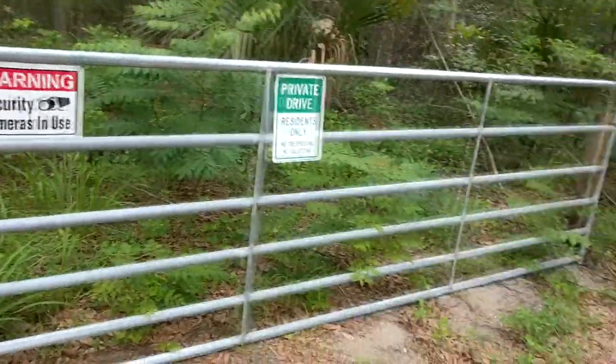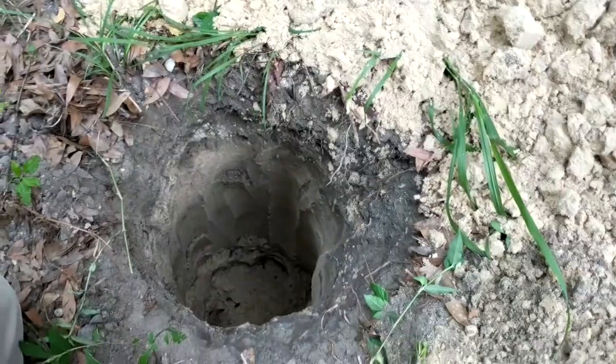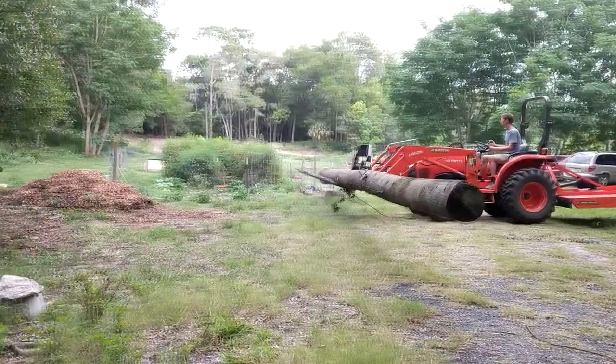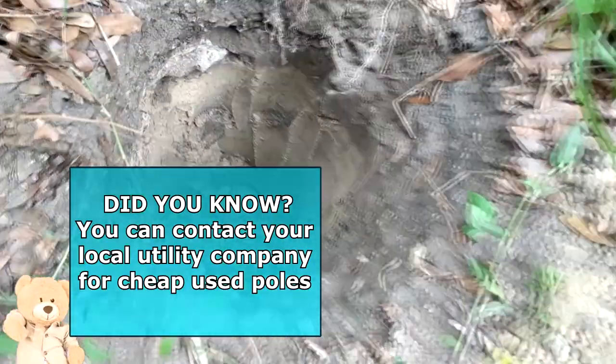Before, on this gate, we had eight foot long 4x4s in the ground that it was attached to. Boring! It's time to remove them and use a post hole digger to dig a hole big enough for these poles. Now, these telephone poles are 12 inches in diameter, which is a significant masculine improvement, I might add.